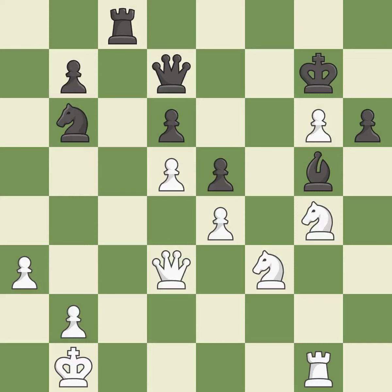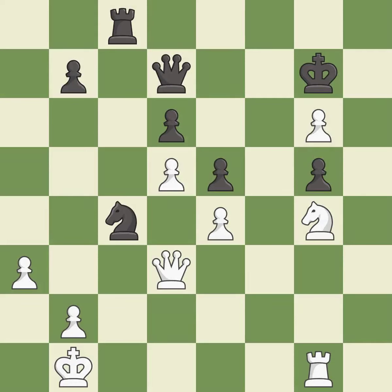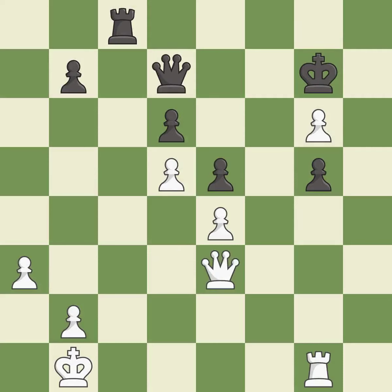This allows the knight to control more squares. This mobilizes the knight, allowing it to control more of the board. This is an equal trade — it is best. Recaptures. This exposes an attack, threatening a pawn — it is good. This maintains the balance in material with a good trade — it is best. Takes back. This is the start of the endgame and white is winning.